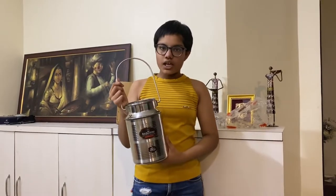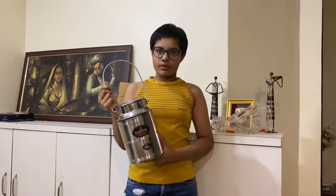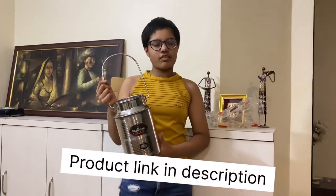We bought this burnie from Amazon, so if you also want to buy this, the link is in the description. Thank you for watching. Stay tuned for more videos.